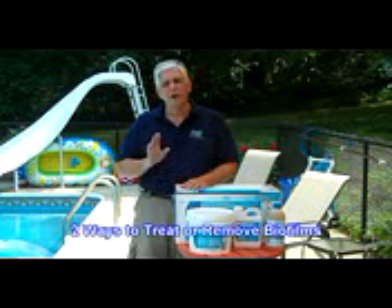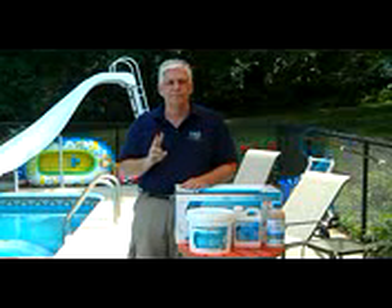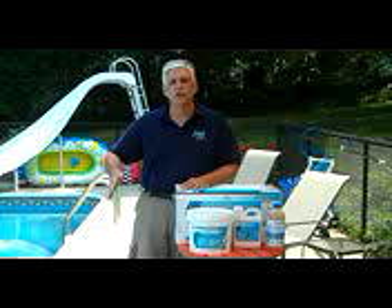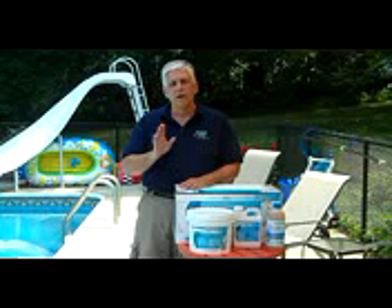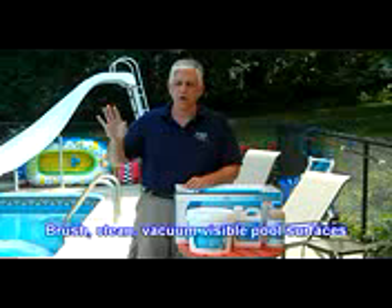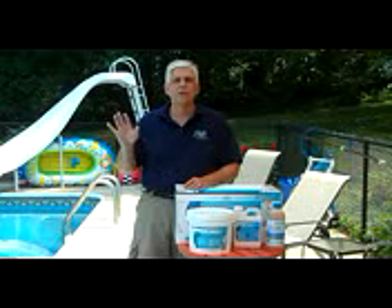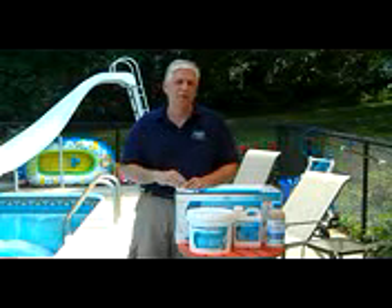When we treat a biofilm, we have to remember that there are two ways to remove it. The first way is through mechanical means — we're going to brush, vacuum, and hand clean parts of the pool. Those three things are easy to do with your filter system or your pool surface itself, the vinyl liner, the solar blanket. Those areas can be cleaned by brushing and vacuuming.